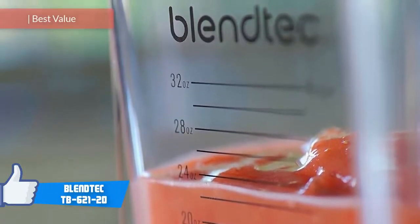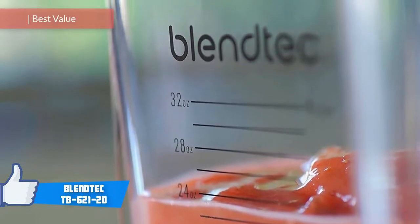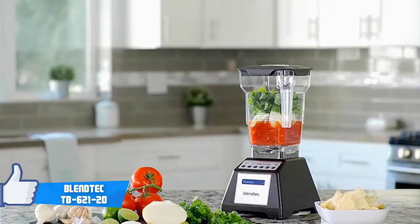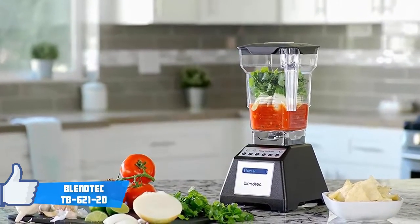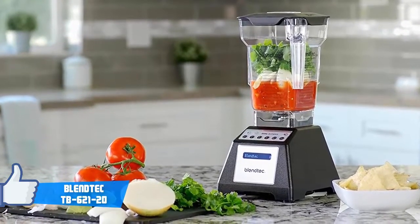The Blendtec TB62120 is among the most purchased blenders in the market, and this is not just for nothing — it's because it offers fluid performance for a very reasonable price. It's a wonderful investment, either for individual or commercial purposes. While there's plenty to talk about with this blender, we're going to focus on the most important features.